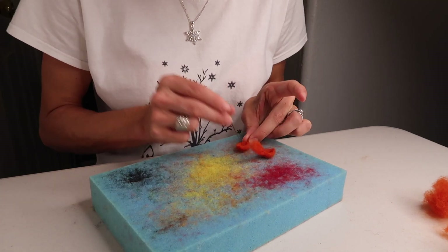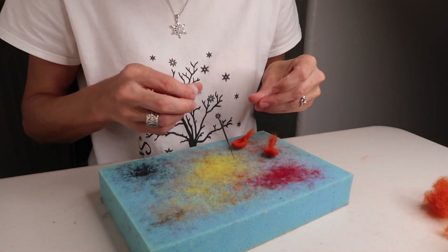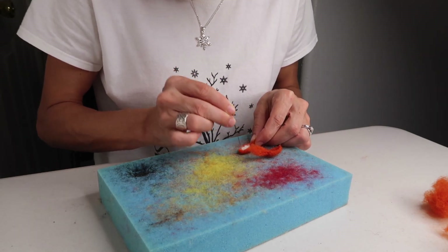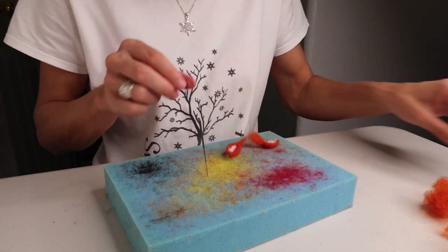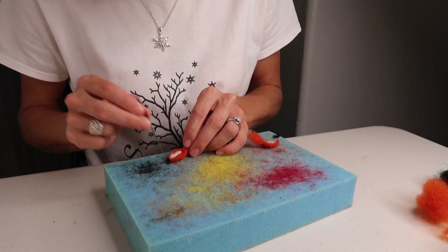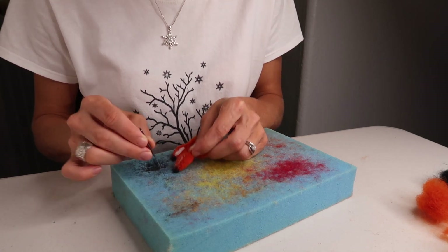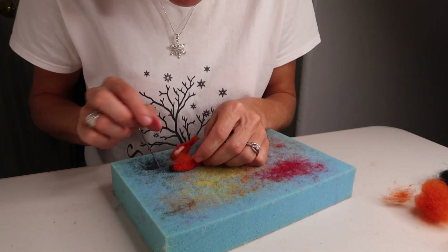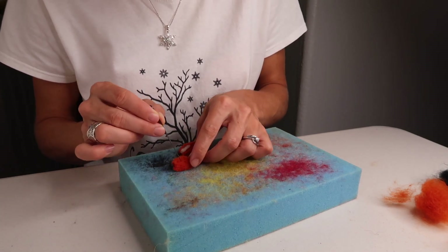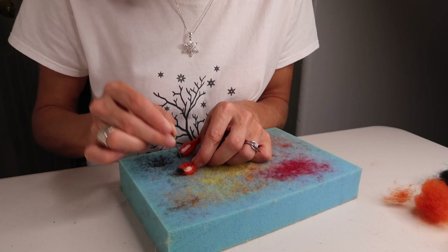Once you've finished felting your little ears, give them a trim. Then take some white and line the inside bottom half of them with it. Take a little black and add that on the tip of each ear, then felt this really well. If you see the white come through on the back, that's okay — cover it up with a little bit of orange. Continue until it's completely done. It's okay if a little orange comes through on the white side — it doesn't have to be crisp white.